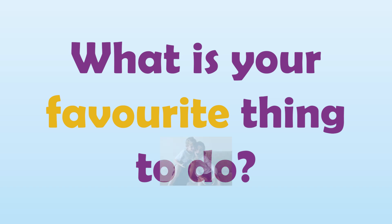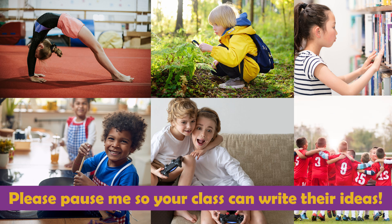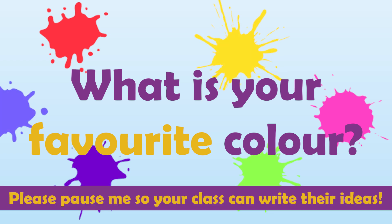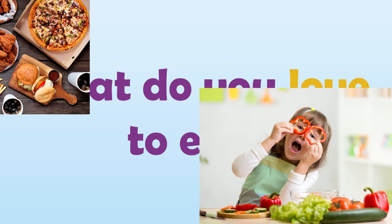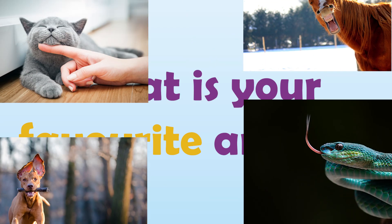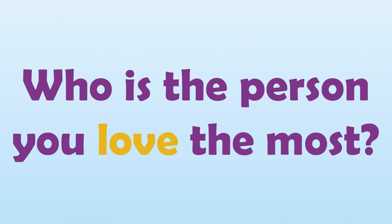What is your favourite thing to do? What is your favourite colour? What do you love to eat? What is your favourite animal? Who is the person that you love the most?